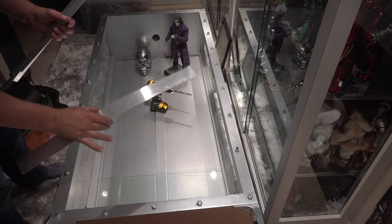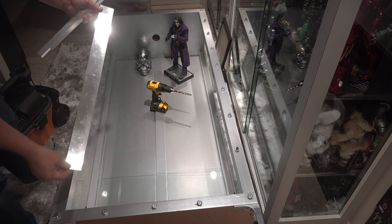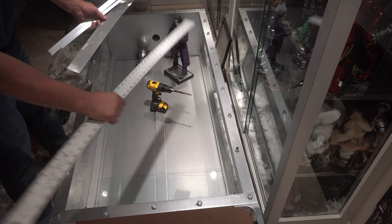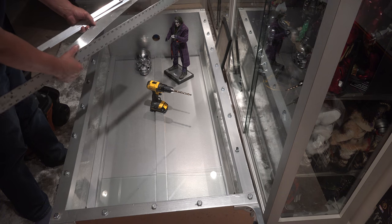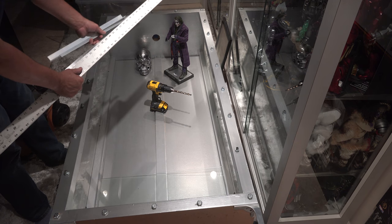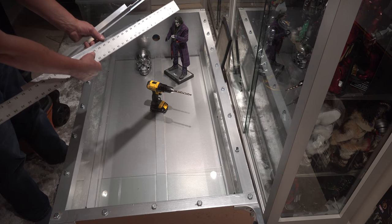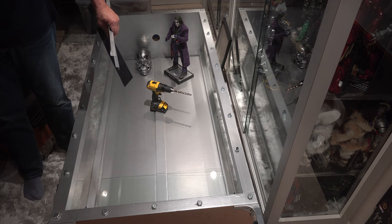Here we have sheet metal you can buy at Home Depot. It comes bigger than this actually, but you cut it with a utility knife. You take a metal yardstick — a measuring ruler — go across, and take a utility knife. Cut down on it a few times, then you can bend it and it'll snap very easily. Not hard at all.